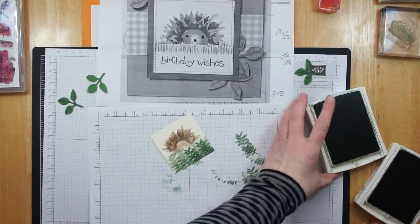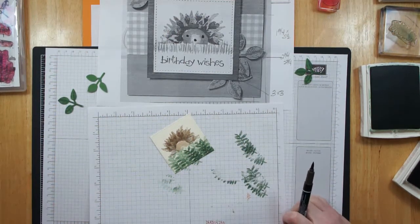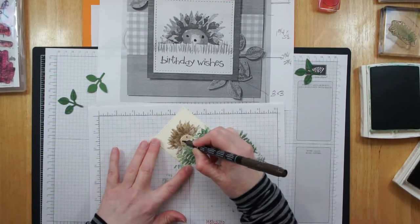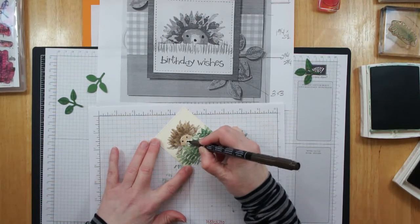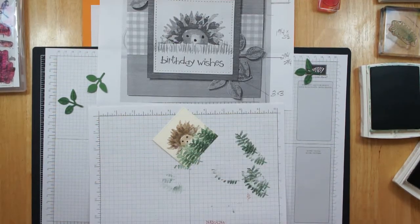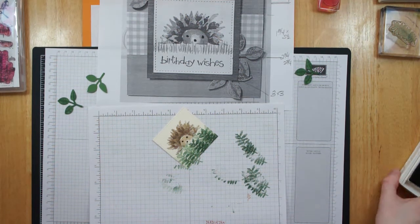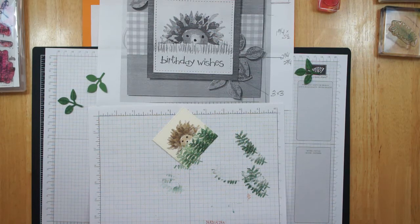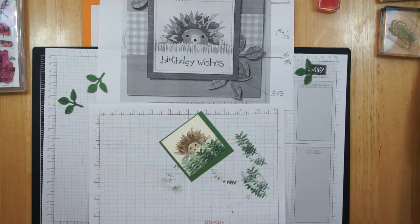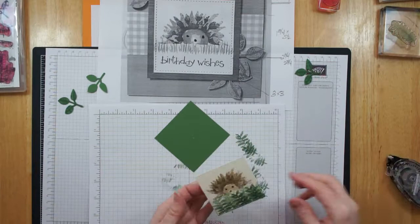Now we just need to add his little face. I'm going to use my Early Espresso marker. If you have the Foxy Friends stamp set you could borrow a face from that as well, but I'm just going to put on two eyes and a nose. We had black rhinestones in the Fall Occasions catalog — if you have any of those, they would make really cute eyes too. So you do what you have in your stamp room to make it the way you want it. Now I'm going to mount that on the green.